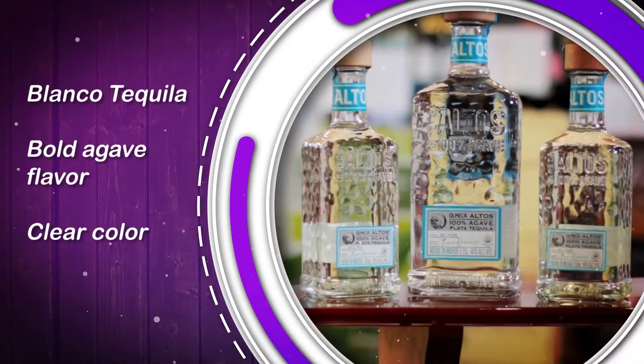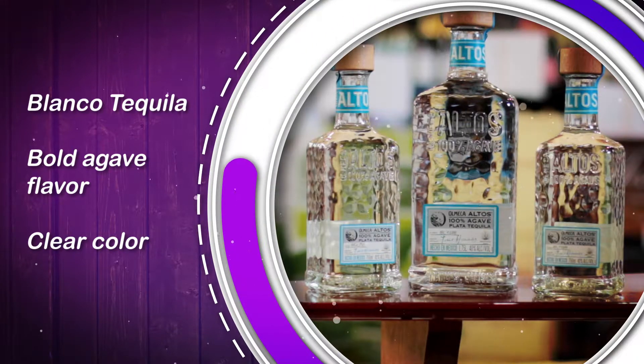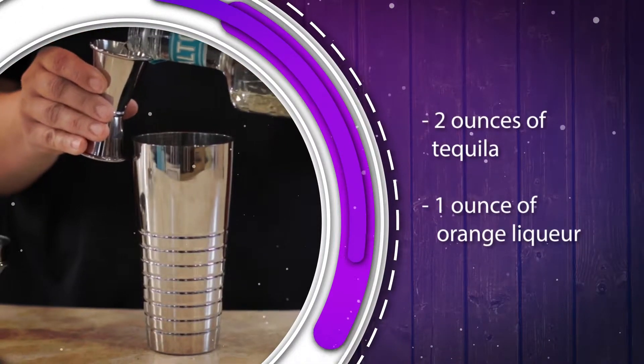Blanco or silver tequila is used the most with cocktails. It has the boldest agave flavor, generally costs a bit less, and there's no color to interfere with the color of the cocktail. I'm going to put two ounces into a cocktail shaker.